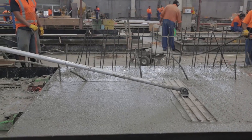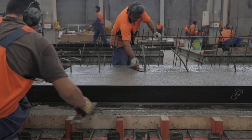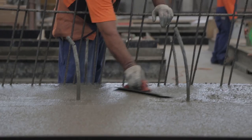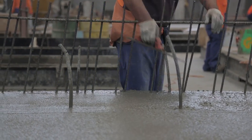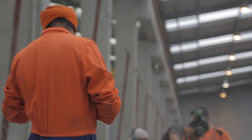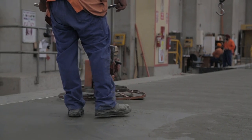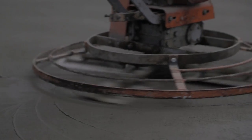Once compaction has taken place, initial screeding should happen immediately. This spreads the concrete out and is the first pass at levelling the surface. After screeding achieves a levelled surface, floating is the next process, done by hand or using a ball float. Throughout the placement there must be someone on hand to observe and record the quality of placement and tick off all necessary steps. Once the concrete is firm enough to walk on, a machine-operated power float can work the top layer to achieve a hard surface.